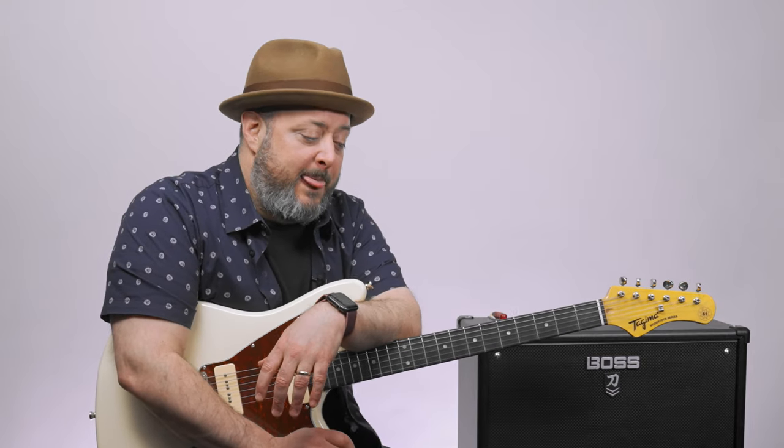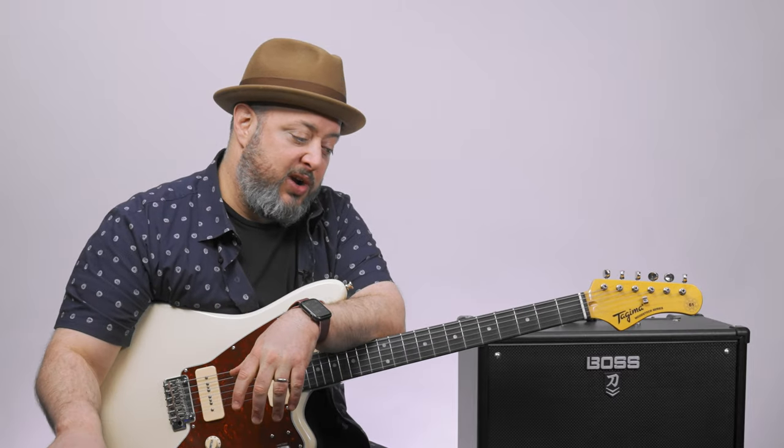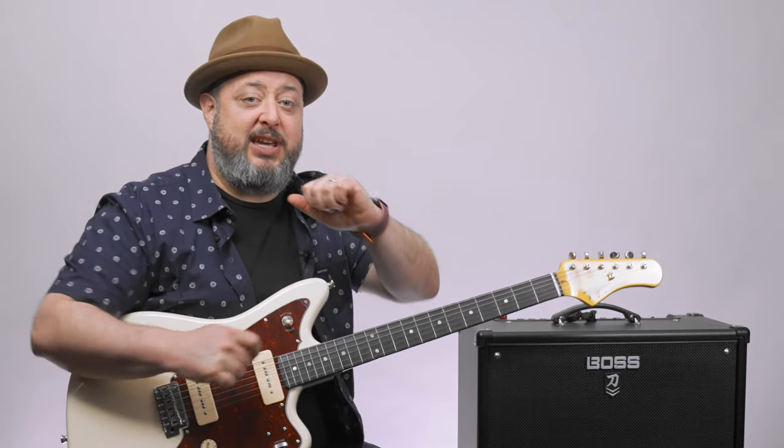Hope you guys enjoyed the lesson. Thank you again for the continued support. Feel free to request stuff in the comments below while you're down there — got some great links. And of course I would love it if you subscribed here to the Marty Music Channel. Thank you for watching and all your continued support. Hope to see you again — take care.